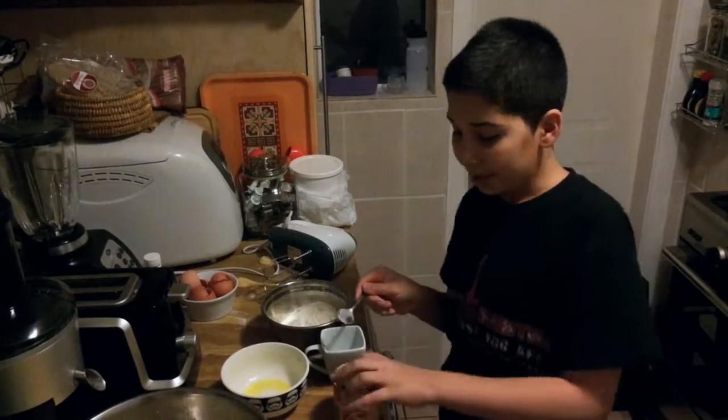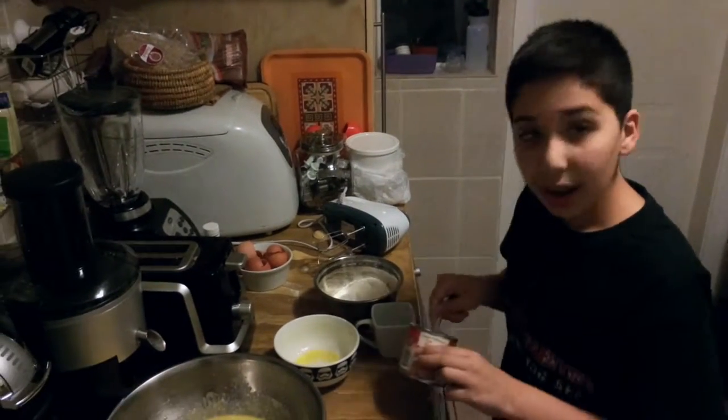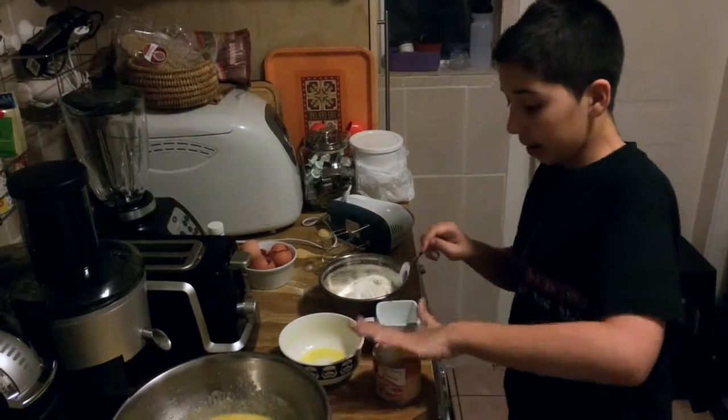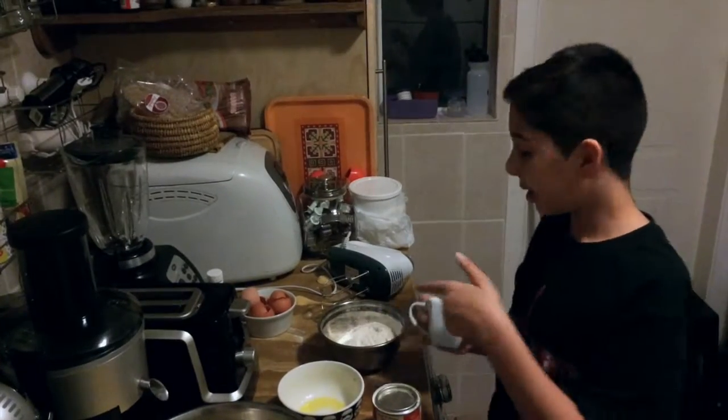Now, we need to do the last pass. We need to put a teaspoon of confidence out of all. And then, put it in the batch.